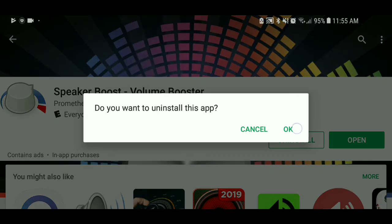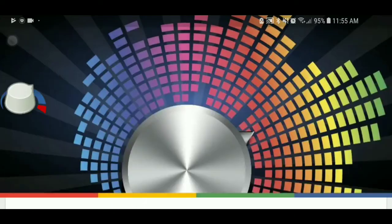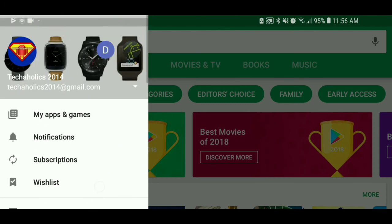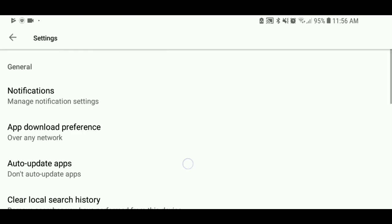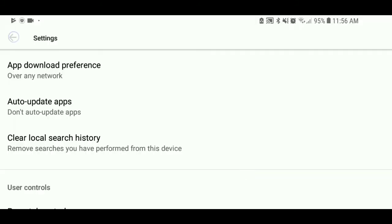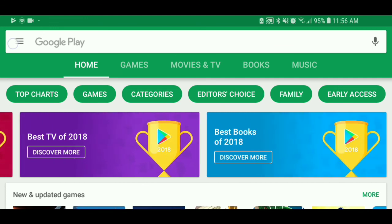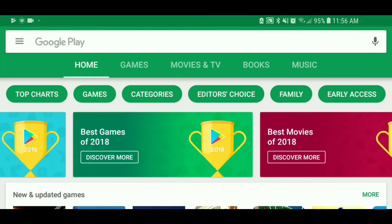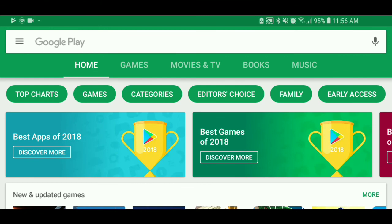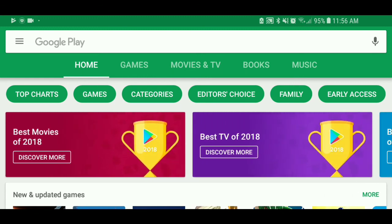We're going to uninstall this. To keep this from happening again, go to the main page of your Google Play, scroll down to Settings, and look for Auto Update Apps. Click on that and select Do Not Auto Update Apps. The reason for this is because it will update the speaker booster app and that will actually mess it up. You'll just have to redo the process again of deleting it and going back to my Files Link to get that application.